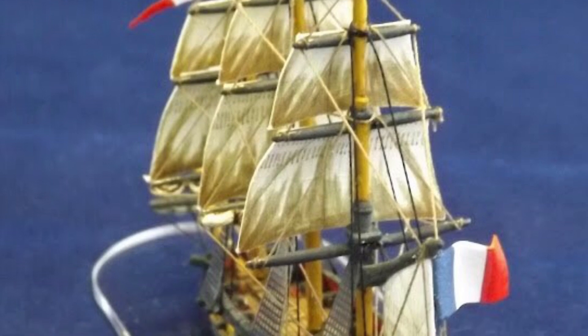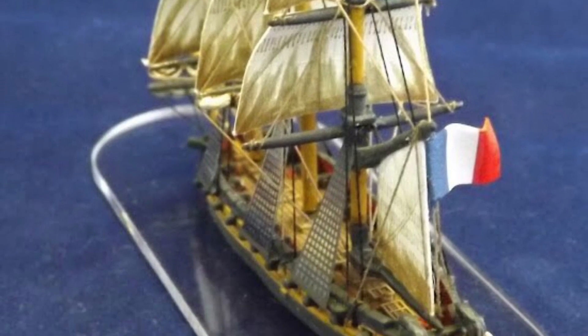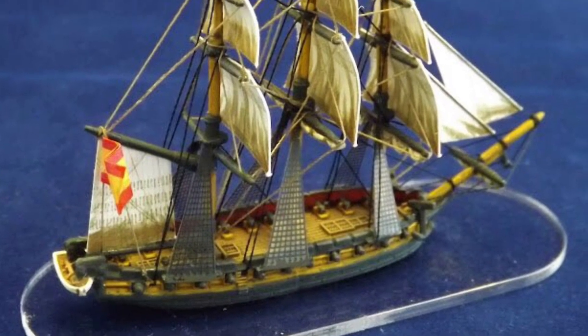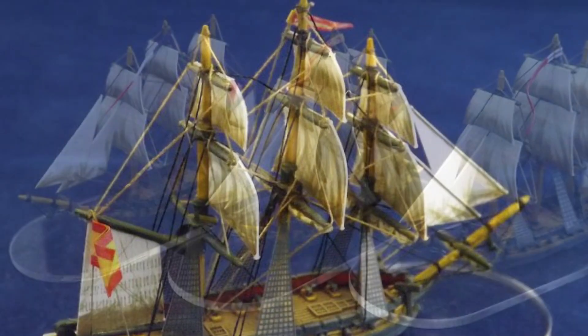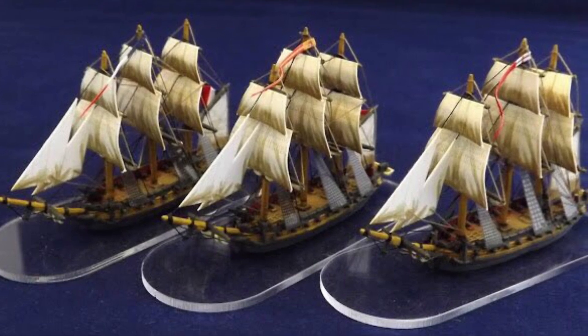Known as a ship sloop in the Royal Navy — as opposed to a brig sloop or sloop of war in the US Navy, or even a Corvette in the French Navy — the ship-rig sloop was a ship of around 20 guns. In the Royal Navy it drew the boundary between a lieutenant commanding a brig and a suitable vessel for a newly promoted post captain.